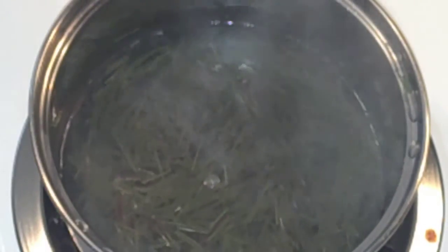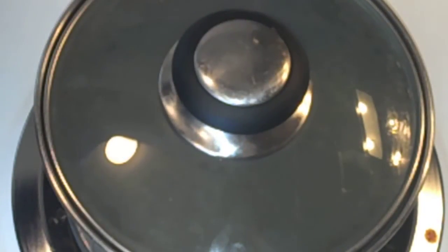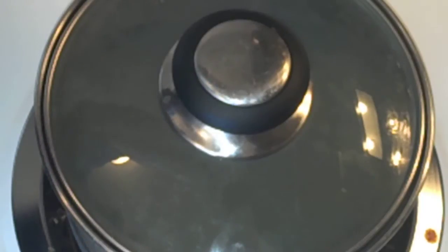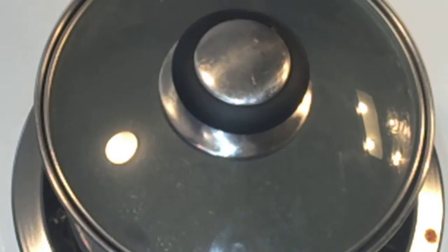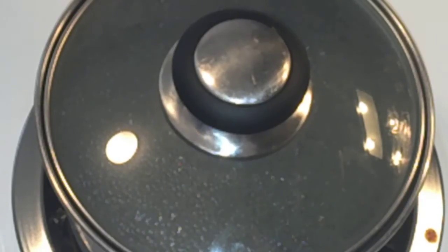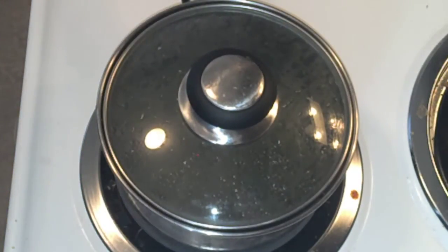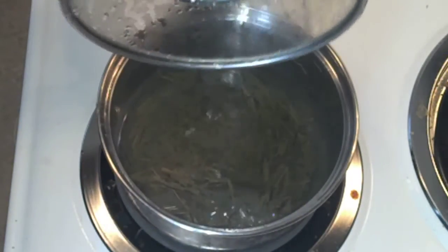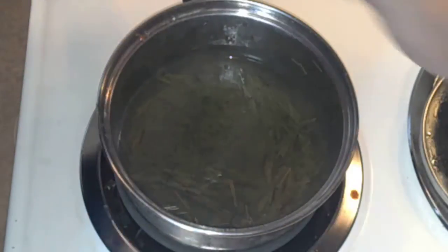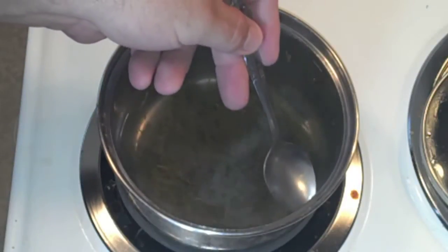We've got it on setting three. We're going to let it cook for five minutes, then let it steep for 20 minutes. Timer's set — there we go. Okay, the timer went off. It's done — it's hot, it's steamy. Let's see if we can taste some of that.